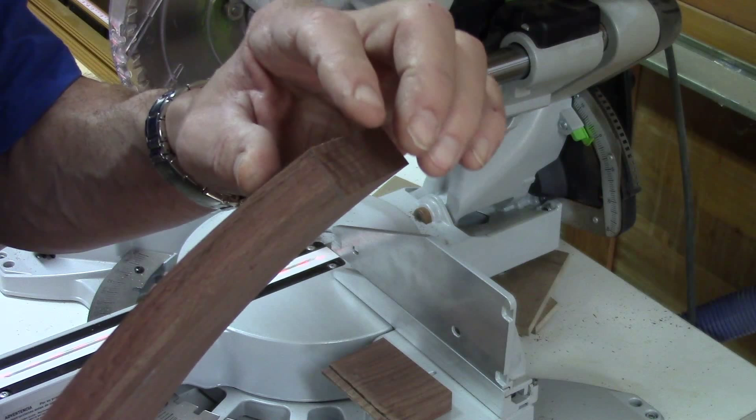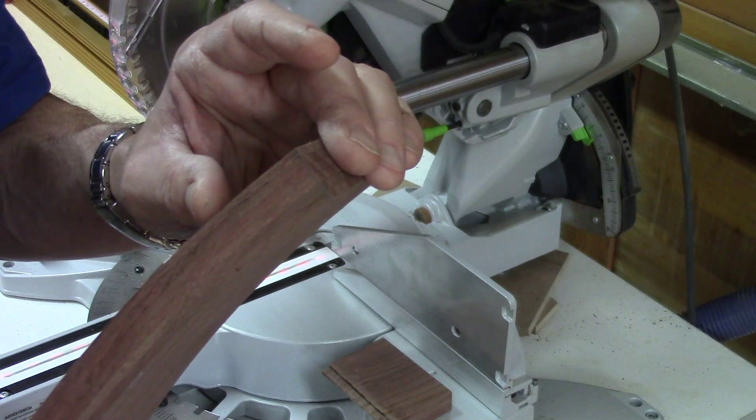There's the cut — it's perfectly in line. I'll probably need to take a little bit off to get these to fit right, but I just need to make the other three cuts.